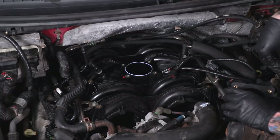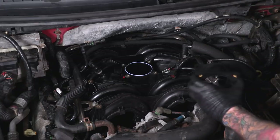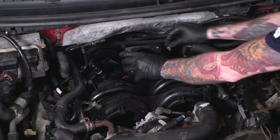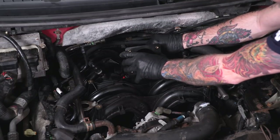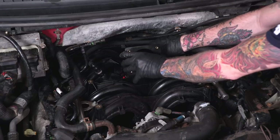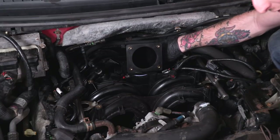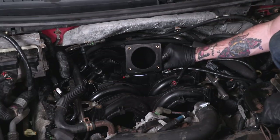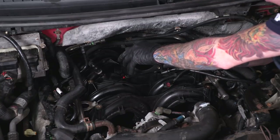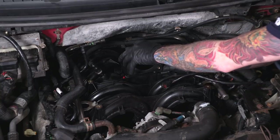Now that our throttle body is removed, we can install the elbow that's gonna secure our throttle body to our intake manifold. The instructions tell you to install the throttle body on the elbow first, but it's a lot easier to actually install the elbow on the manifold first — it gives you a little bit more space to get these bolts in. You're securing the elbow to the manifold with the four hex bolts provided in the kit, which also have flat washers and crush washers, using 10-millimeter flanges. It's a pretty cramped space, so you'll probably need to use a ratcheting wrench.